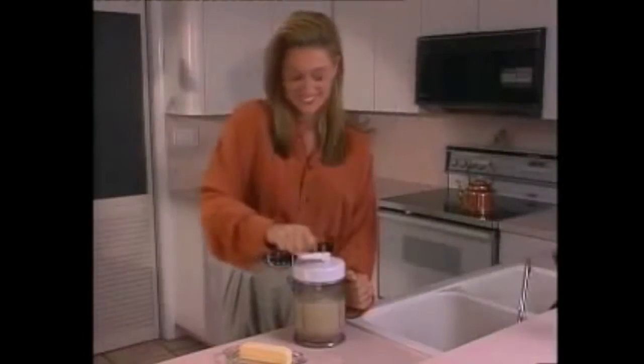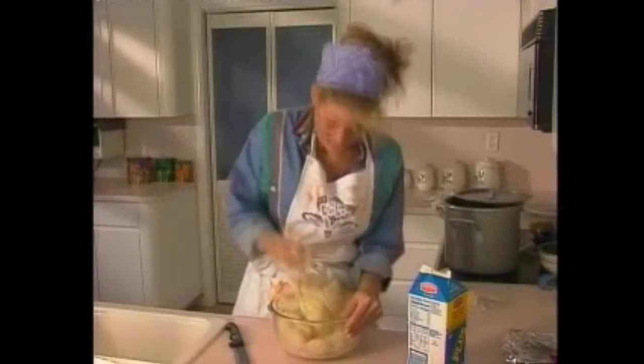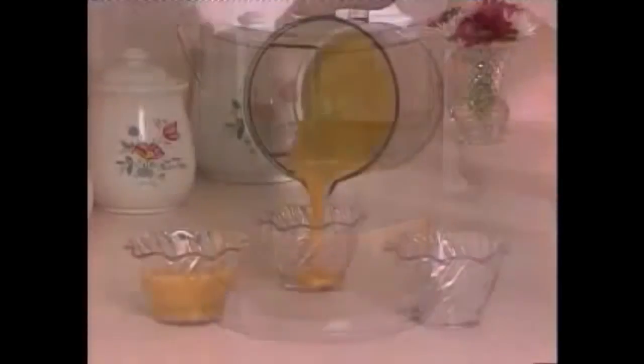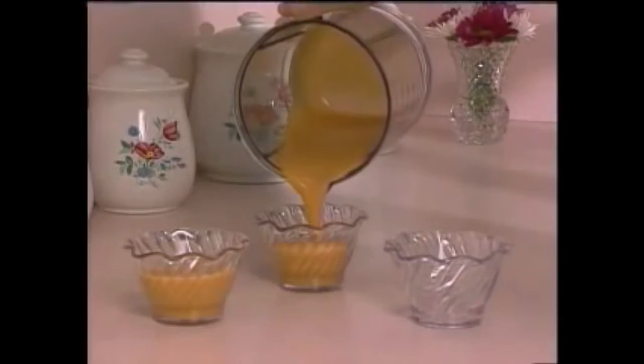Introducing the quick mixer. It's the quickest, easiest, cleanest way to mix. No bowls, no pot — the see-through canister does the mixing for you. Simply turn the crank. Make pudding smooth as pudding, and just look how easy it is.